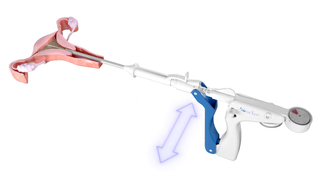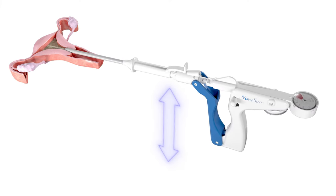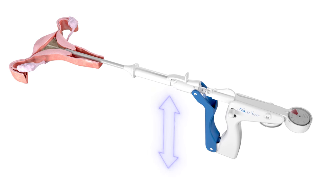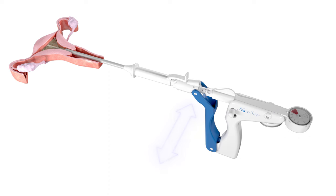Then gently rotate the handles of the device 45 degrees left and right until the handles lock. The width dial should read greater than 2.5 centimeters. Once locked, gently move the disposable device using anterior, posterior, and lateral movements to the left and right.